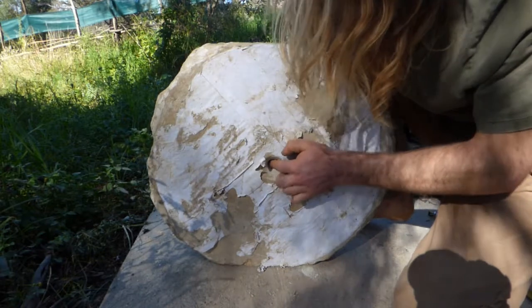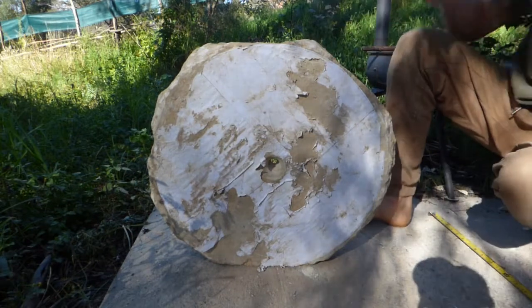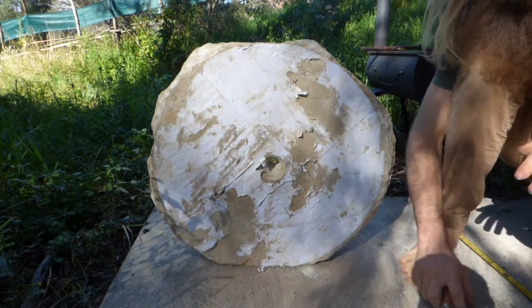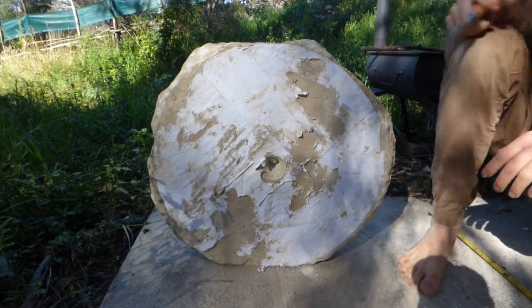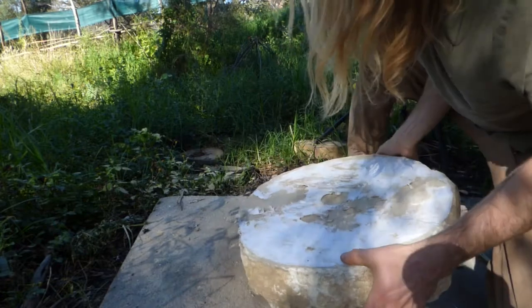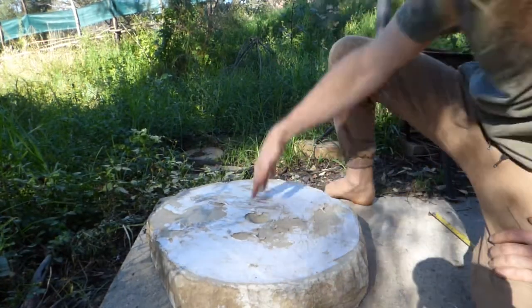That's awesome. I put down the mallet at the end there, in the last five mil or so, just to prevent shattering the entire project. Yeah, proud of that. So that's so far a week into the project.